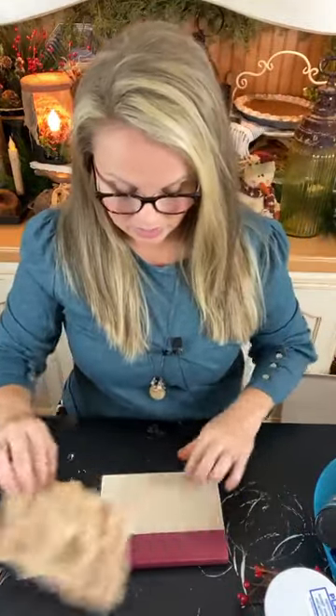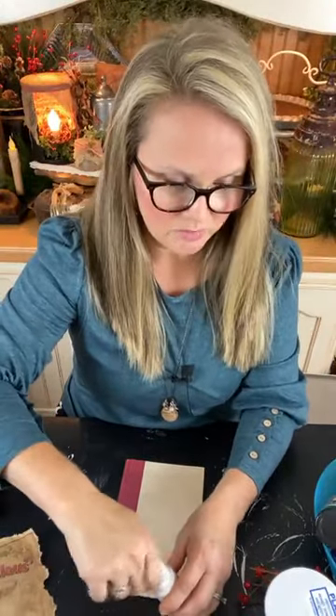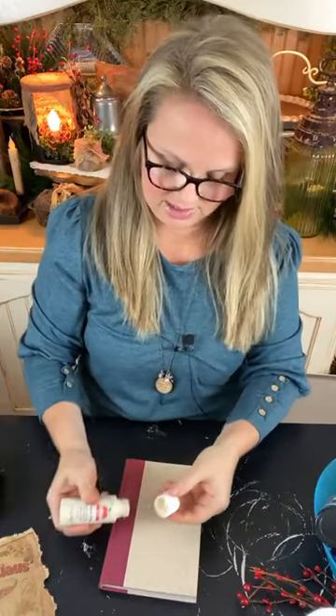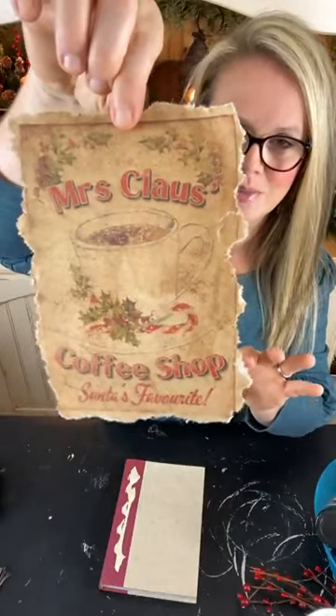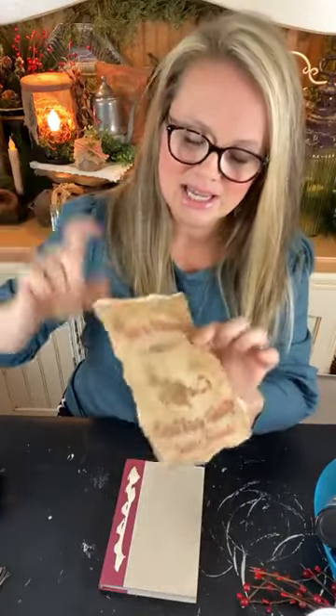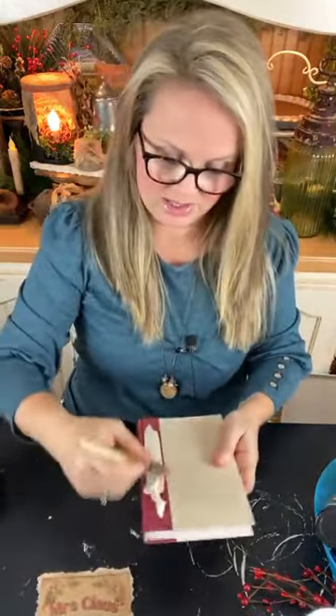The first project is just an old book from the thrift store — nothing fancy at all. I'm going to jazz it up quickly with a coat of antique white craft paint, just a base coat on the cover. I have a label from the same Etsy set I used a couple of days ago when we created the can light. I've already coffee-grunged that label and let it dry, and we're going to use it on the front of this little book.